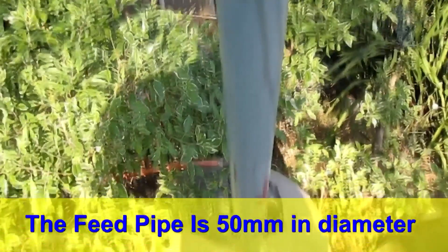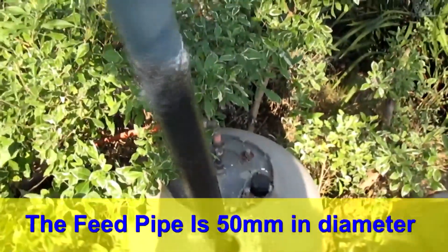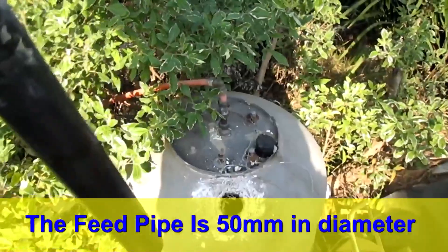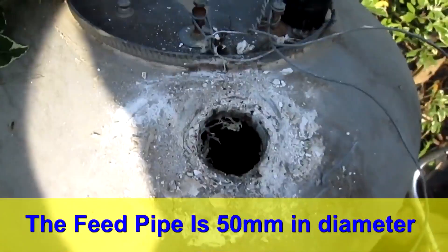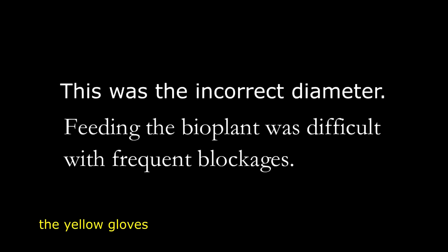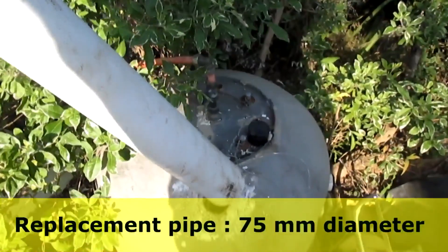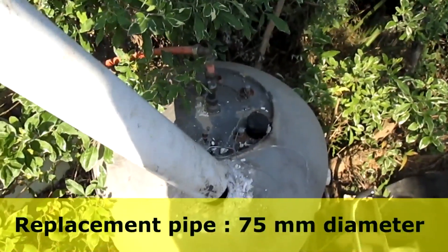Cooking gas will be produced by this biogas plant. The 50mm feeding pipe was incorrect — we will appreciate any suggestions on how to improve our biogas plant. The 75mm pipe was the ideal size for the job.